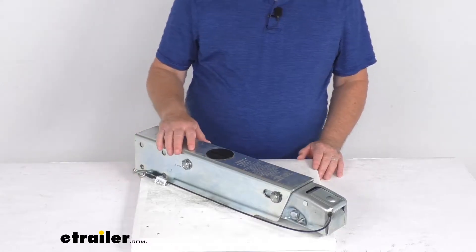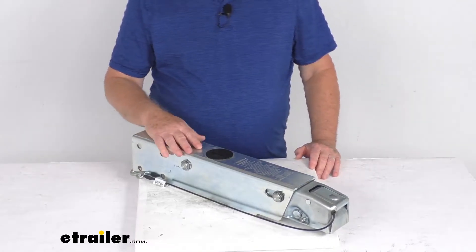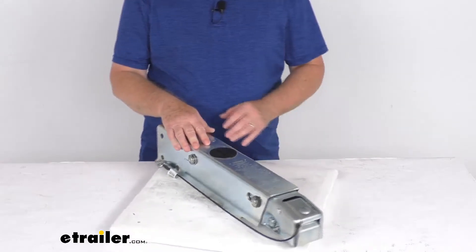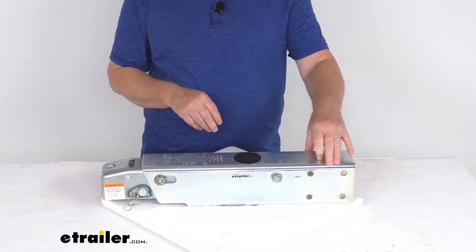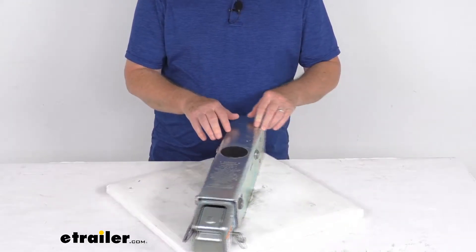Hello everybody, this is Jeff at eTrailer.com. Today we're going to take a look at this Dexter DX 7.5L drum brake actuator for a 2-inch hitch ball. It has a 7,500-pound weight capacity.